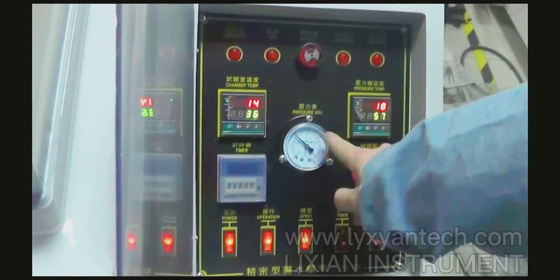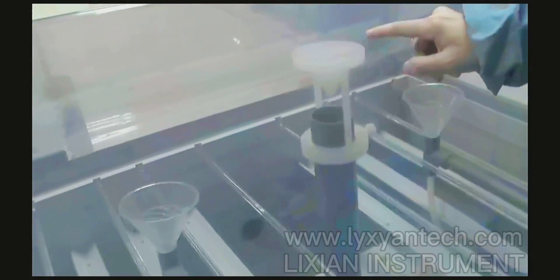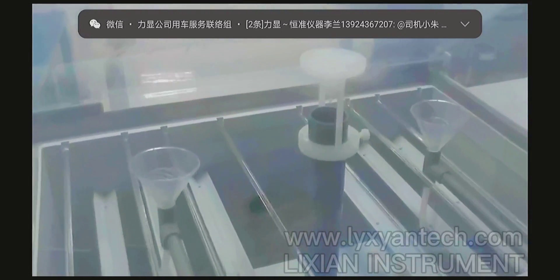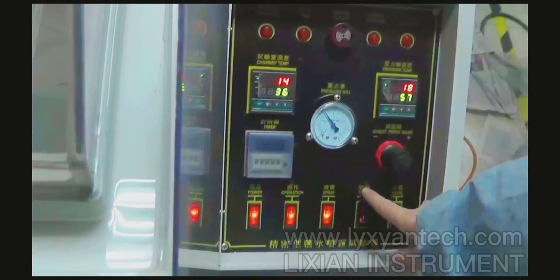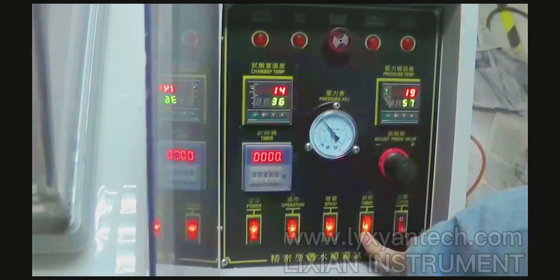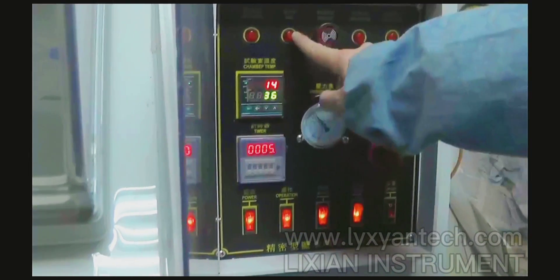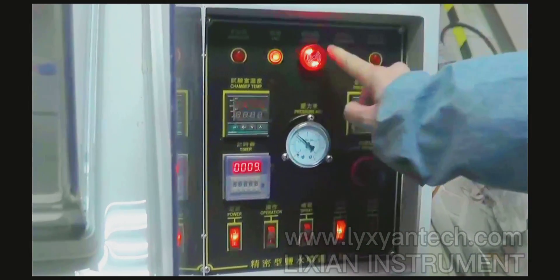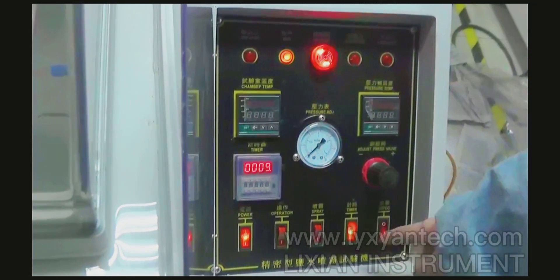After the setting, we connect this one to the power supply. Now we can see it is supplying the salt water. We can set this one, and then we need to open the timer to begin the countdown. We see on here it has finished, and that means the testing has finished.